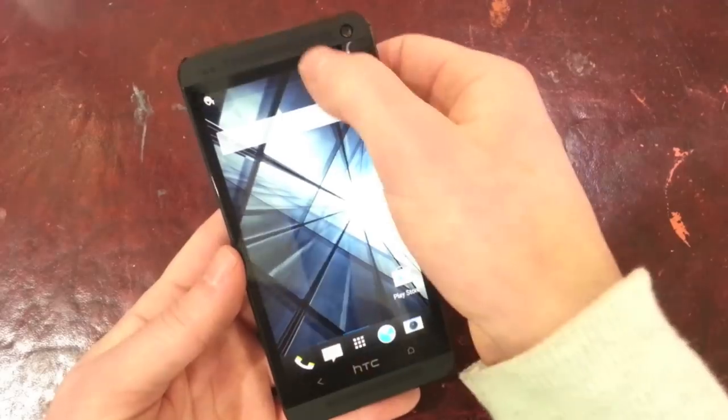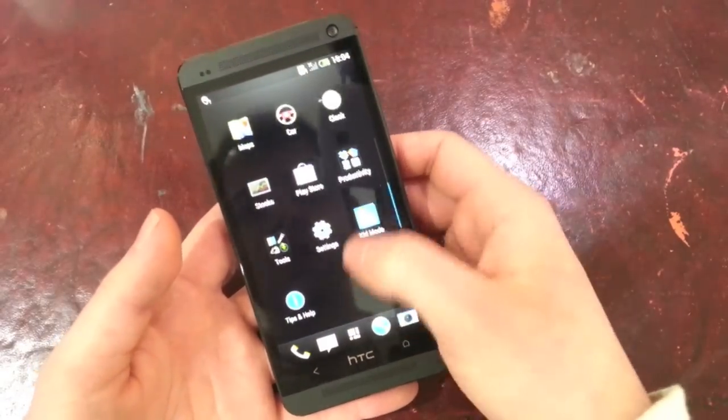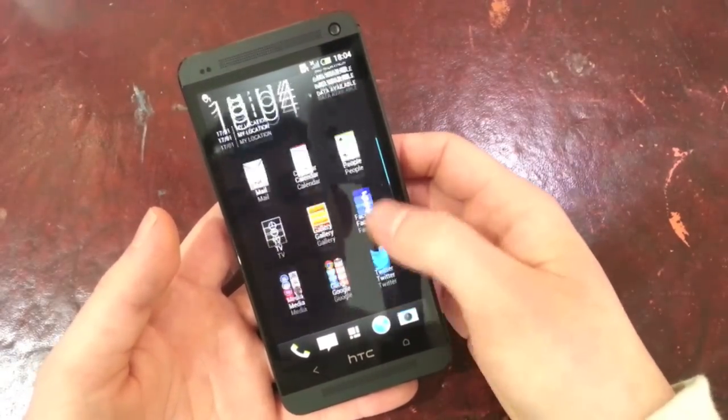And this is Sense 5, so again I'll do more videos on this running through more specific content. This app drawer is going to take some getting used to — it's a bit weird.